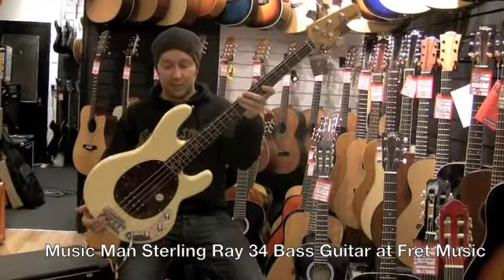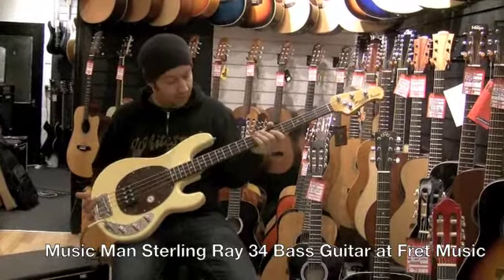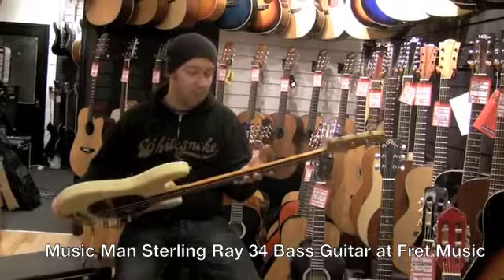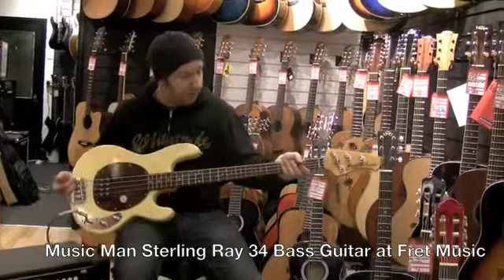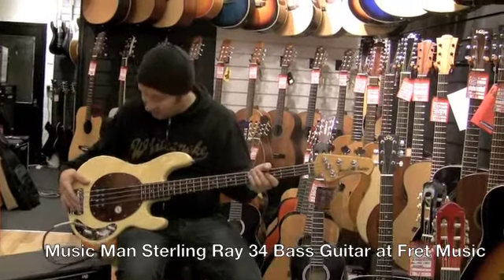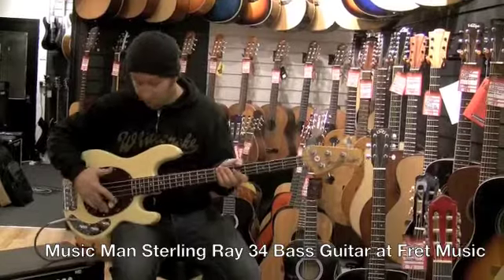It's made in Indonesia and in our opinion it's as close as you can get to one of the American ones. The build quality is fantastic, the finish is great, really good machine heads, really nice neck. The pickup's great — it's a two-band active EQ and it's got the sound that you expect from a Music Man.